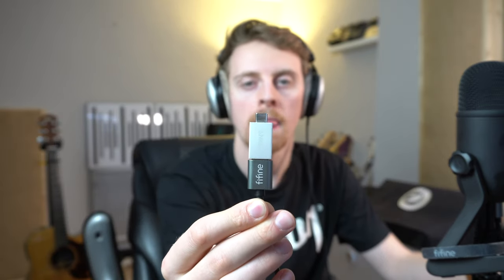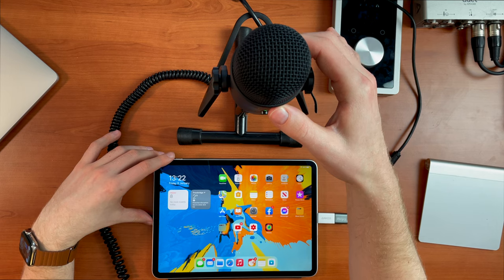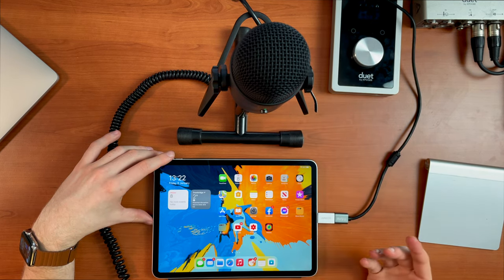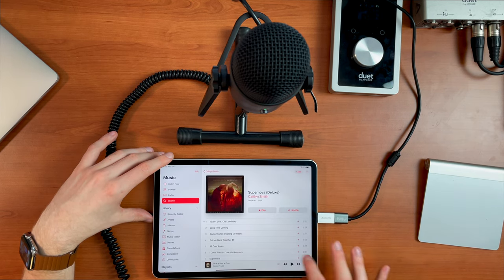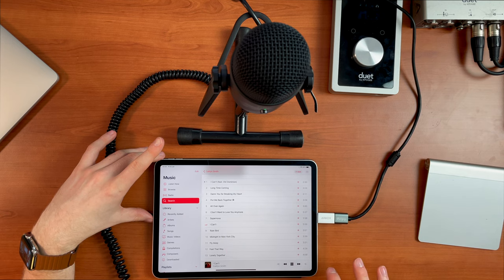Not only are a lot of us using laptops to stream and use Zoom and Skype, but a lot of us are just using tablets. I'd like to try using the microphone with an iPad and see how that works. The iPad's got a better webcam than my laptop, so to be able to use that for live streams is invaluable and it's a much better quality device. I'm going to use the exact same USB-C adapter from Anker - link in the description - and plug straight into the iPad to get audio playback and record using the microphone. Plugging straight in - the microphone light has come on green, so it's powered. I'll just hit play and see if it works - yep, that's working perfectly.